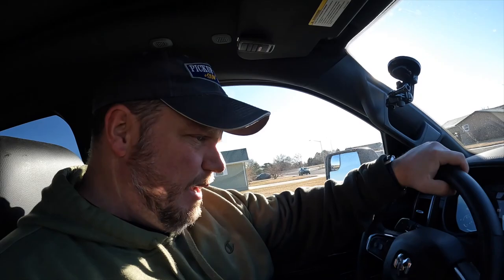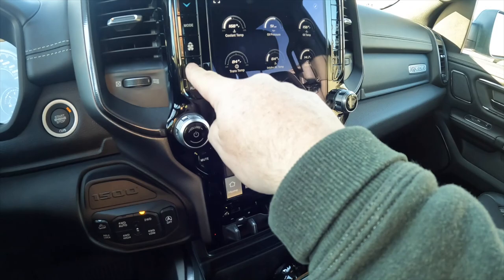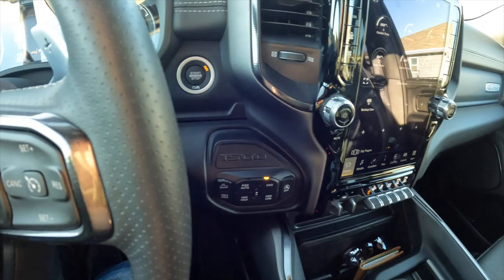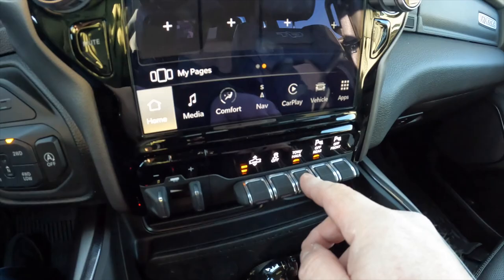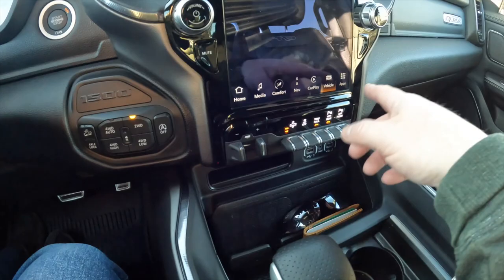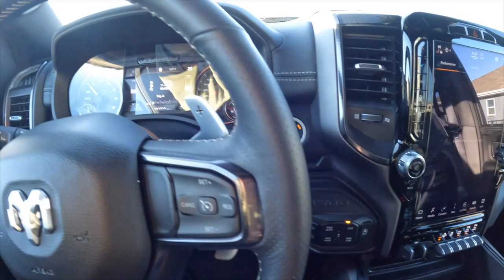The screen may refresh sometimes — that's just the way the camera captures it. The secondary suspension is hooked up. Let's go into tow haul mode. Tow haul mode is on. Other brands have you set up trailer length and weight, but on this one I just press the button and we're good to go — no trailer info to enter. I'm going to be in two-wheel drive. Let's stop idling and go for a drive.